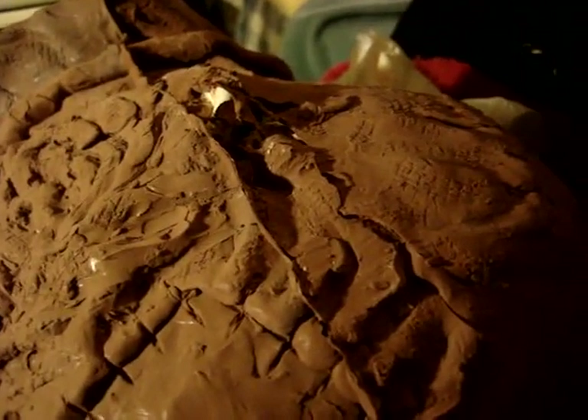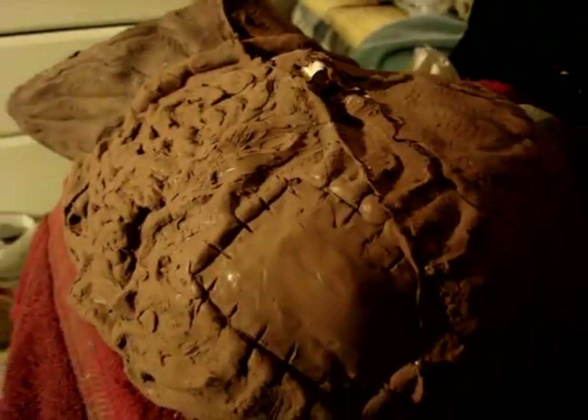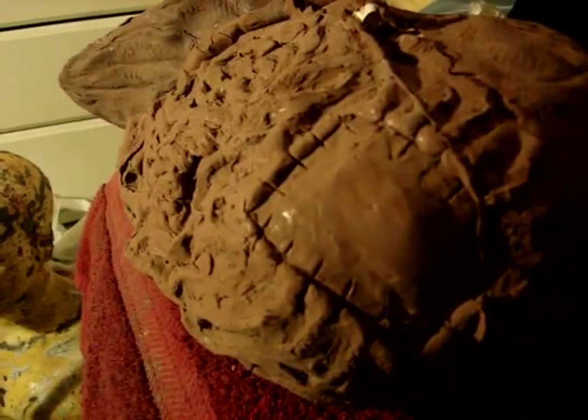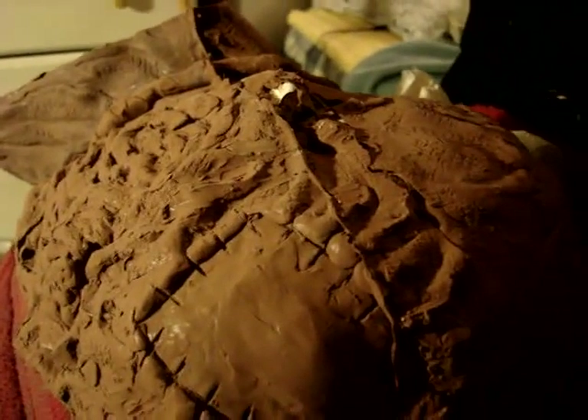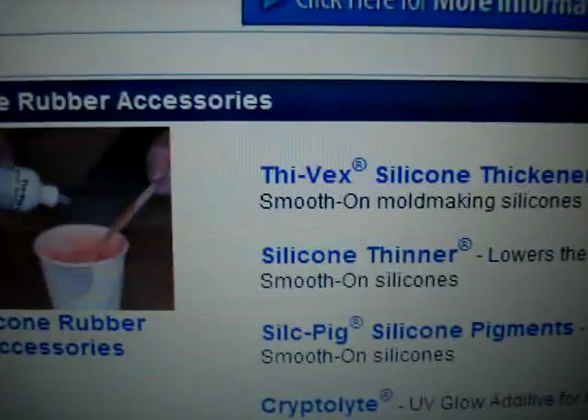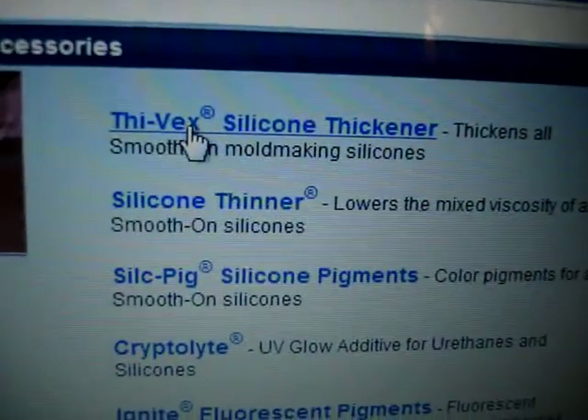I figured out what I should do, but I'm not gonna wait a week and a half just to get this one thing to make the mask look better. Since I'm doing this tutorial video, I have to fix it right away to finish it for you guys. I'm on smoothon.com right now and it says right here: 5X silicone thinner.